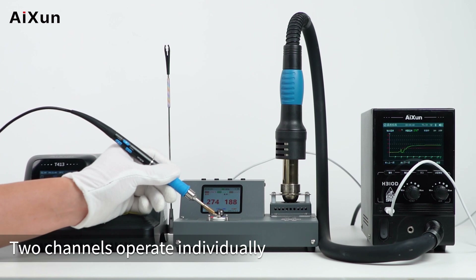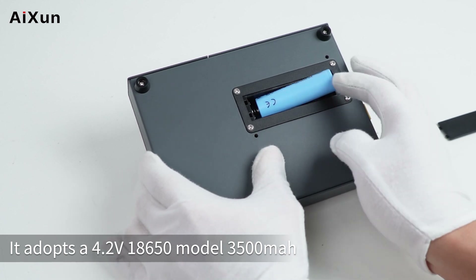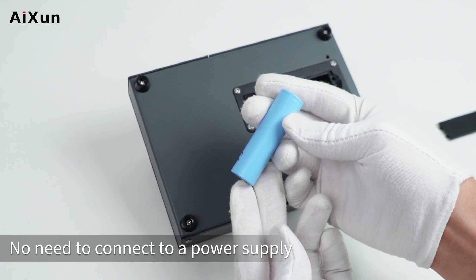Two channels operate individually. It adopts a 4.2V 18650 model 3500mAh Li-Ion rechargeable battery, so there is no need to connect to a power supply.